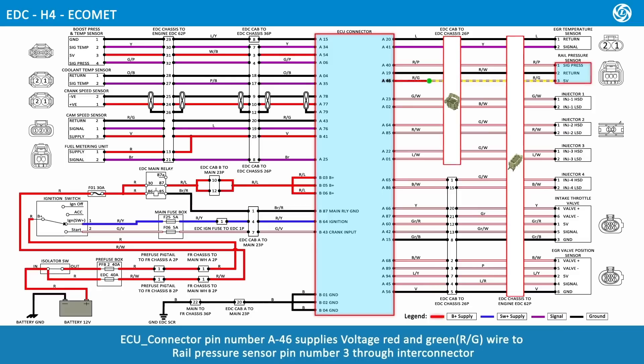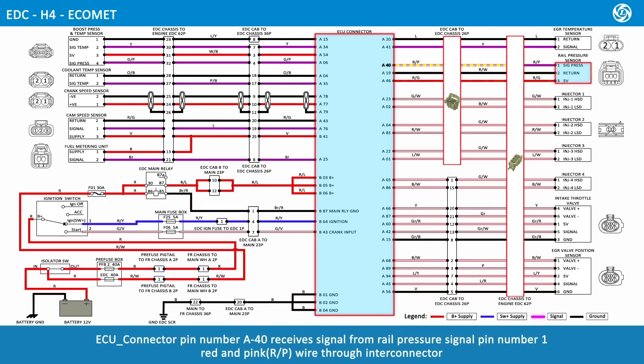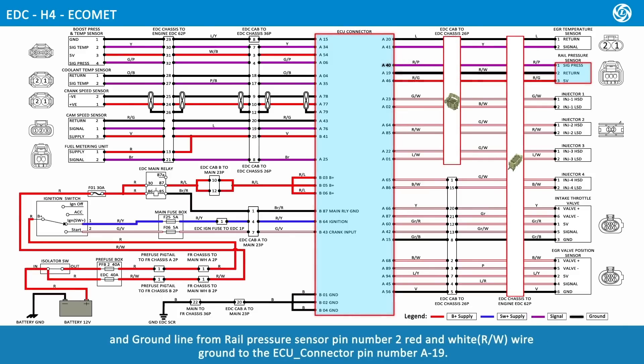ECU connector pin number A46 supplies voltage via red and green wire to rail pressure sensor pin number 3 through interconnector. ECU connector pin number A40 receives the signal from rail pressure sensor pin number 1 via red and pink wire through interconnector. The ground line from rail pressure sensor pin number 2, red and white wire, is grounded to ECU connector pin number A19.